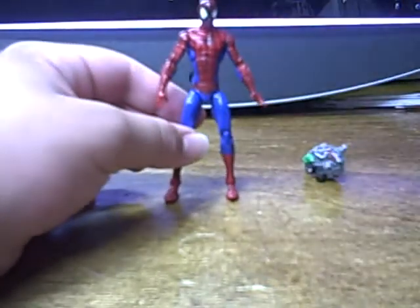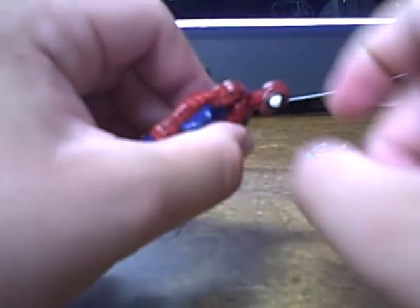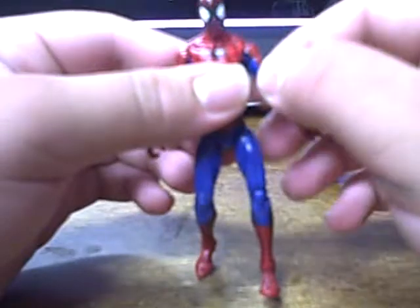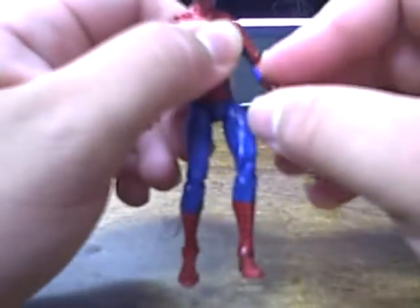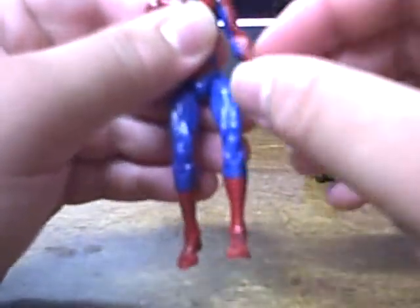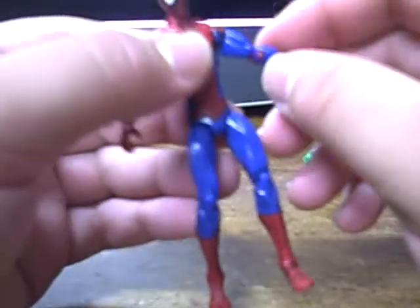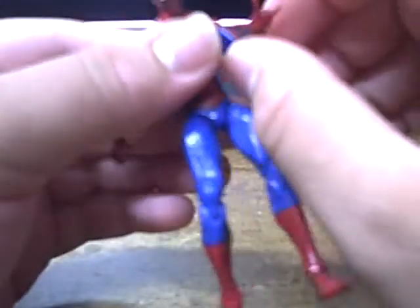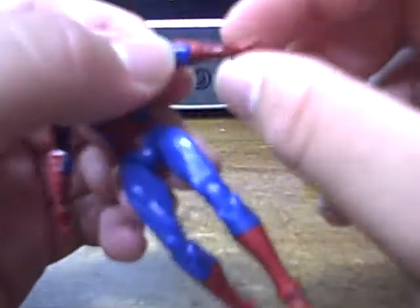Articulation on this figure is standard for Marvel Universe, but still really nice. You've got a ball-jointed head, which doesn't really let him look up and down a little, but does let him look left and right. I do wish they had done a swivel and cut so you have left and right and then you can have the bend to lift up. You do have full rotation in the arms — they are a little stiff on mine, but they do go 360 and go out. He has a bicep swivel, which I'm not a big fan of — I do prefer elbow swivels. But he does have an elbow, and then a rotation not right at the wrist but just above it.